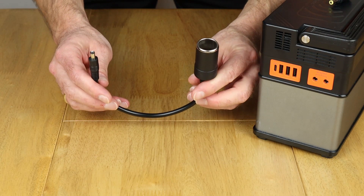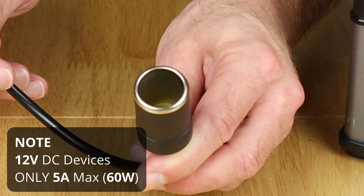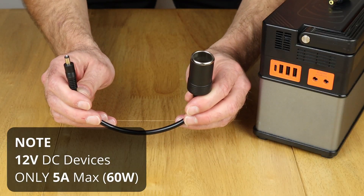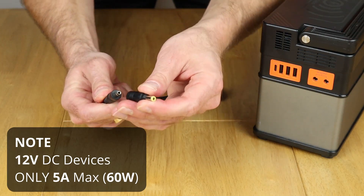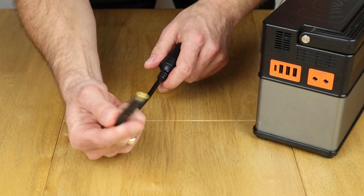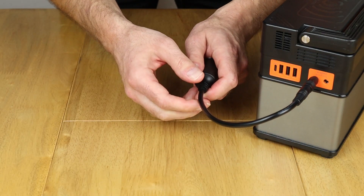This is the cable in question, which is a DC 5521 to cigarette lighter output. As covered in the other videos, you just need to change this to a DC 5525 so that it then fits into the 12 volt output on the 372.